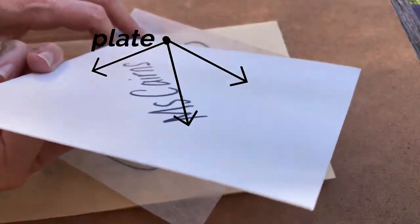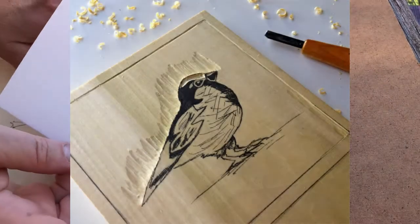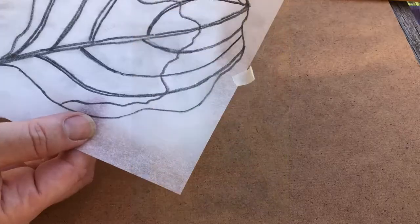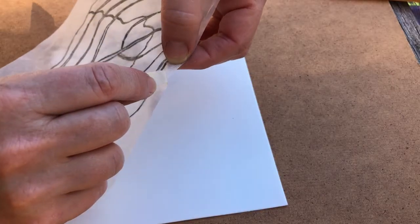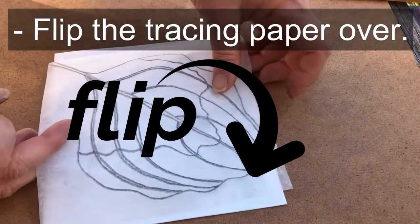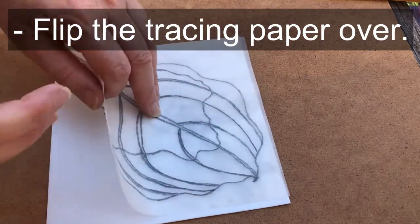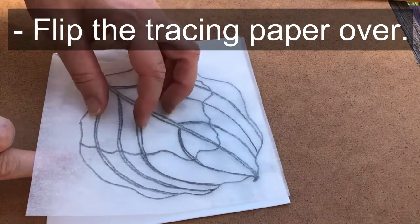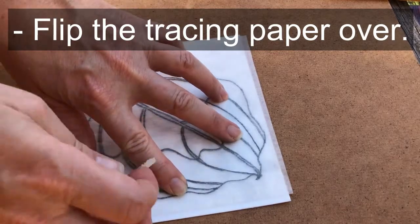The plate that we're using for this printmaking assignment is made of styrofoam. But plates can also be made out of wood or metal or plexiglass, any kind of plastic. The next step is you're going to take your plate — make sure it has your name on it on the back. Peel off the tape because we need to flip over our tracing paper. We need the ebony pencil side, the darker side, to be in contact with the styrofoam plate because that is how we're going to transfer the image.